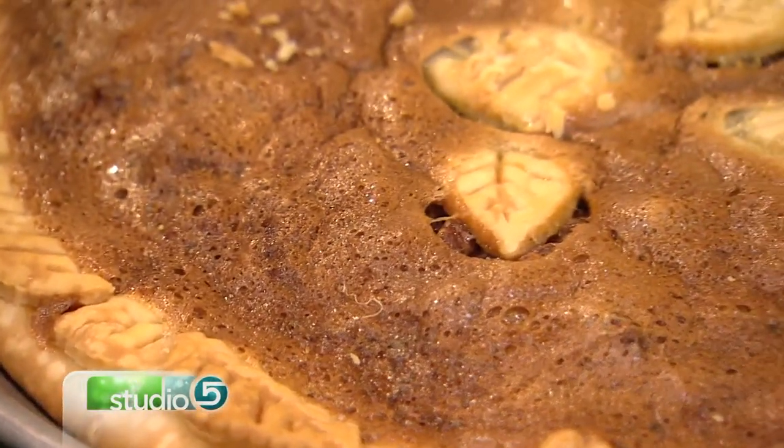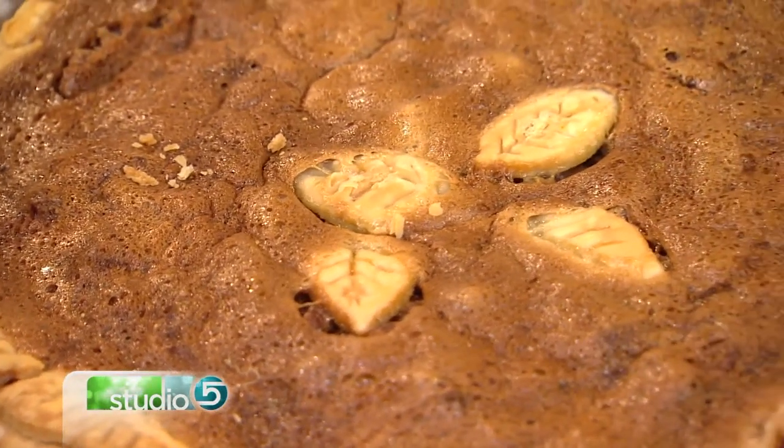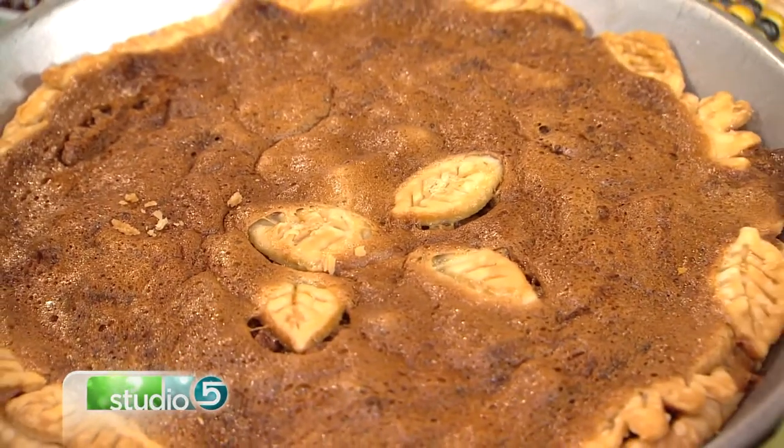This pie plays second only to pumpkin for Thanksgiving Day, but play your cards right and you can have southern pecan pie once this month and maybe once the next. That pie is stunning, and I feel like pecan pie puts on almost an air of sophistication because not everybody can do it well.